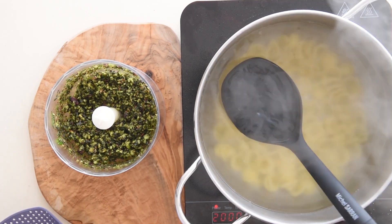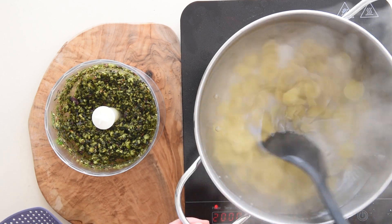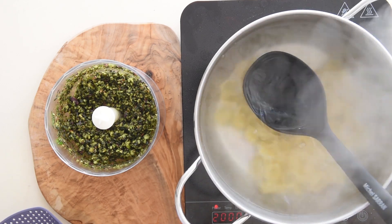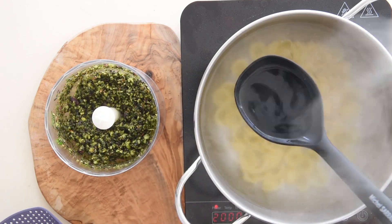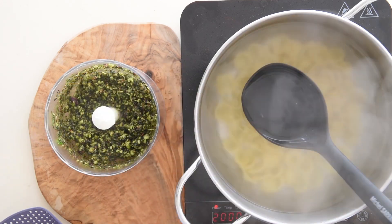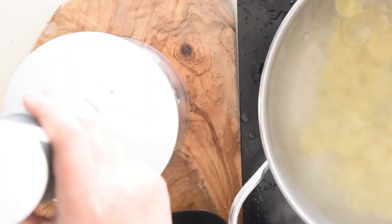If you want to perfectly cook pasta like an Italian, find more tips in the video above. While the pasta is boiling, add a few tablespoons of the cooking water to the pistachio paste and blend. Add more water until you reach the desired consistency of the pesto.